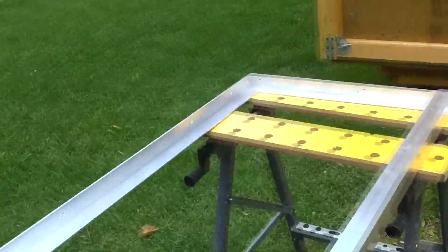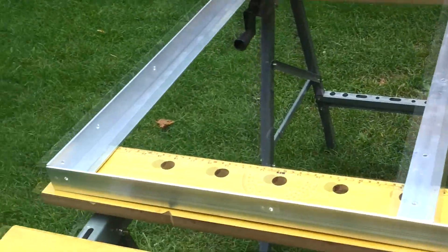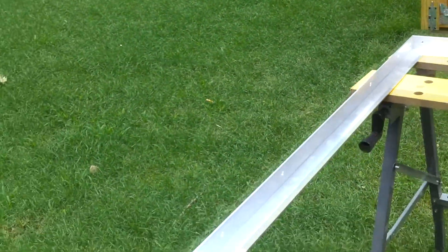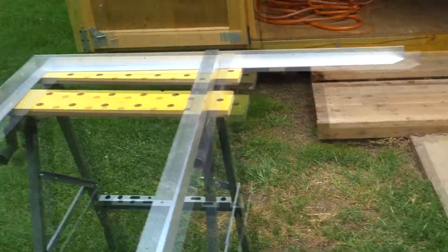Whenever you start to assemble, it depends on your workspace — you can do it on the ground, any type of flat area. Because I'm using sawhorses, I'm attaching one bar at a time at the corner, then I will slide it down to the other side of the sawhorses and attach it to the other bar.